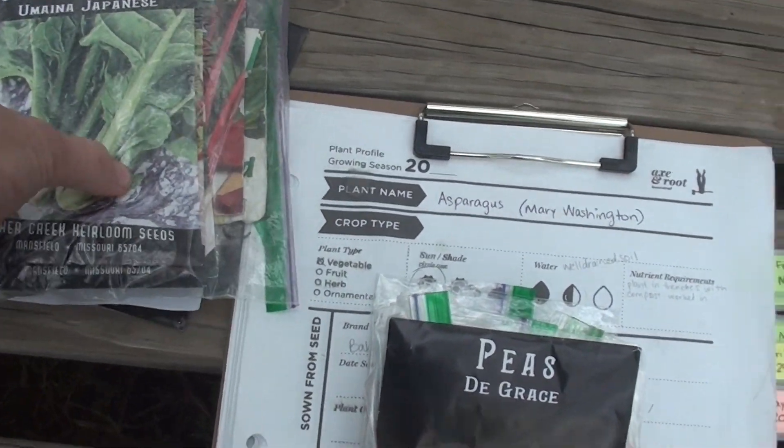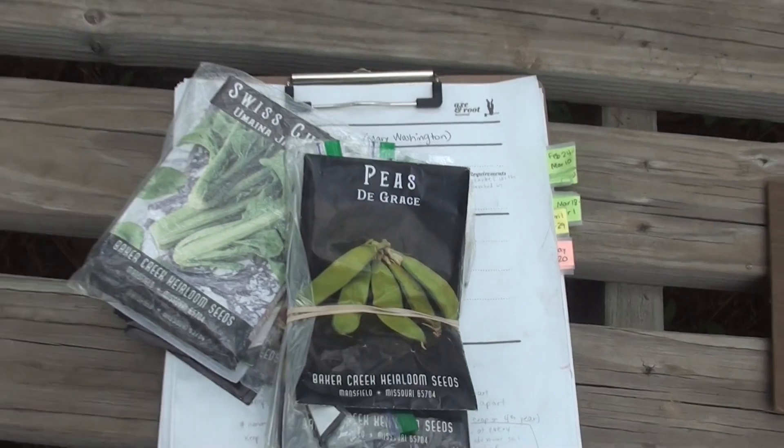I got all my seeds from Baker Creek, which is right here in Missouri. It's been a really fun process — we've always enjoyed having a garden and every year we learn a little more. Last year we did the Back to Eden gardening method for the first time, where you layer thick mulch around the plants to keep weeds out and moisture in. Even though I didn't have the full recommended four to six inches, it still worked — I did not have to water as much in the summer, and we had fewer weeds. I put newspaper down as a barrier first, then the mulch. I'll definitely be doing that again.